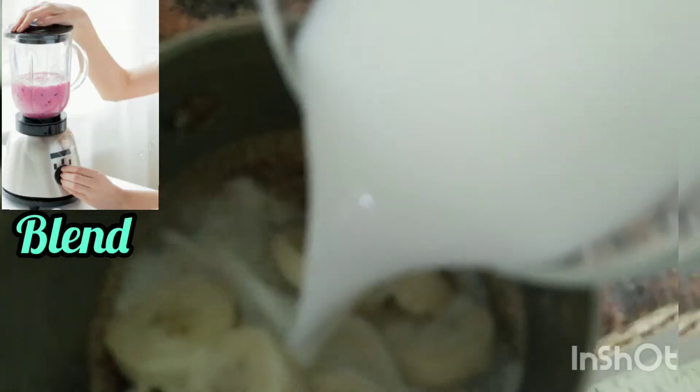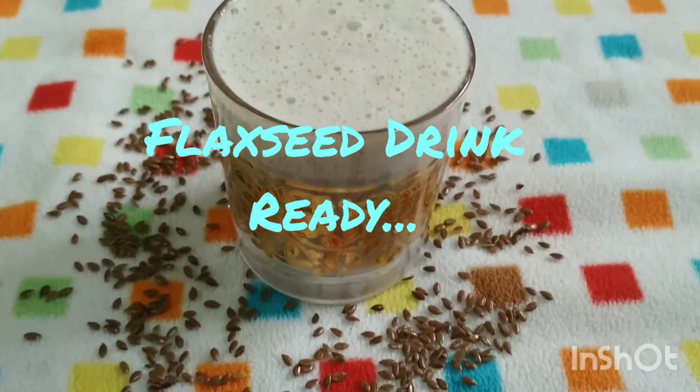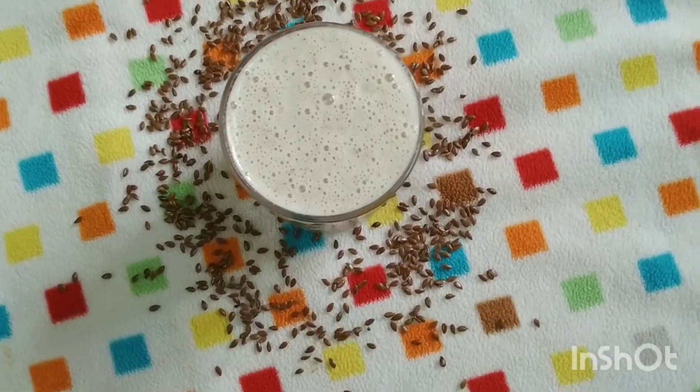After adding the chopped banana, now let me add one cup of milk. Let me blend it and my yummy and tasty flaxseed drink will be ready. Flaxseed is really very beneficial for diabetic patients because consuming 10 to 20 grams of flaxseed per day helps reduce sugar levels.